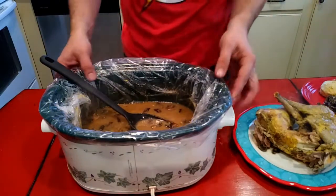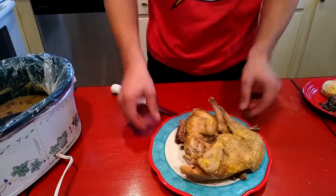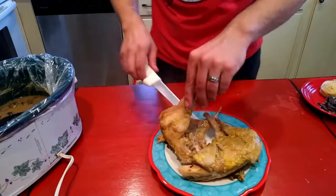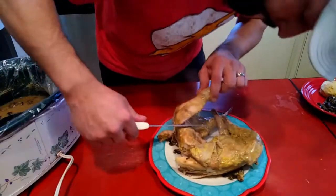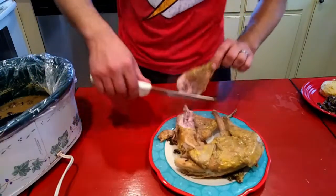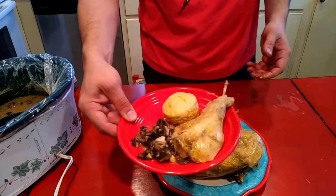And then get to slicing on this rabbit. I'm just gonna take this back leg off — I cooked it and I'm calling the back leg on it, so it's gonna be just very similar to a chicken leg and thigh. It's just gonna peel right out. I'm gonna plate that up just like that. Hope y'all enjoyed.